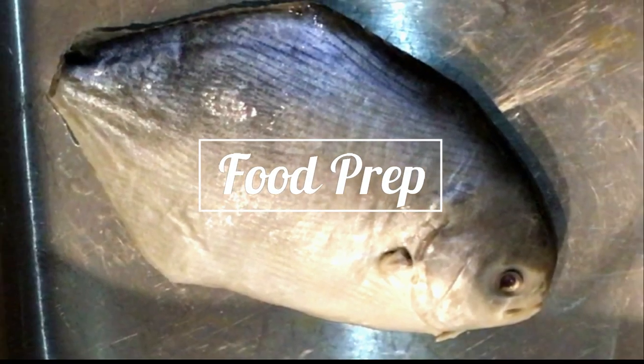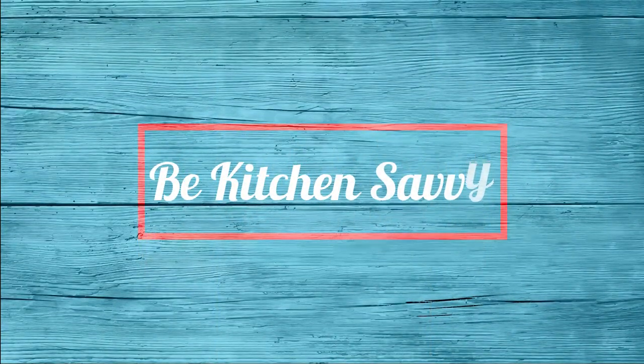Hello Savvy VIPs and welcome back to another episode of Bee Kitchen Savvy with Claudia. Today I will show you how to prep and marinate a Florida Pompano.